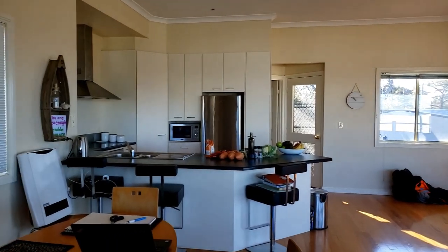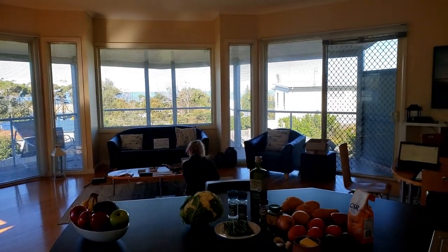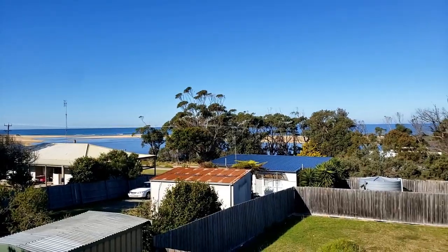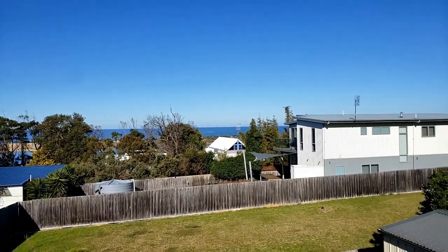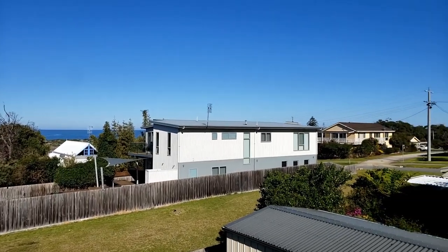I'm staying in this beautiful Airbnb in Contra Victoria. We have a beautiful view, especially in the mornings when the sun is rising, the sky turns all beautiful pastel colors.